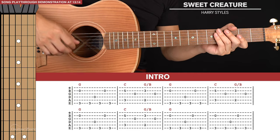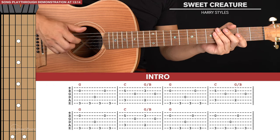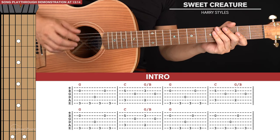For our fingerpicking basics in general, your thumb will take care of the sixth, fifth, and fourth strings. Your index, middle, and ring finger will take care of the third, second, and first strings respectively. There will be a couple of parts in this song where we take the index finger up to the fourth string, but I'll get to those later.